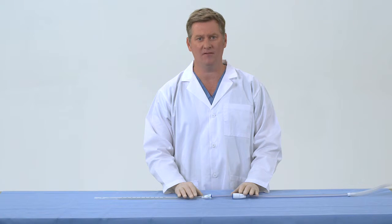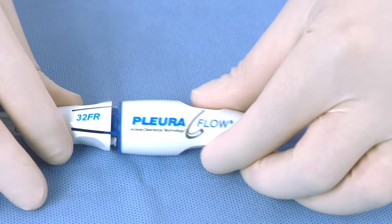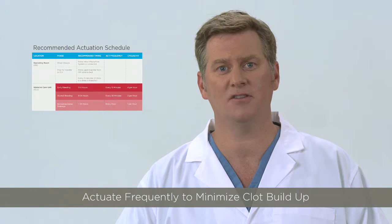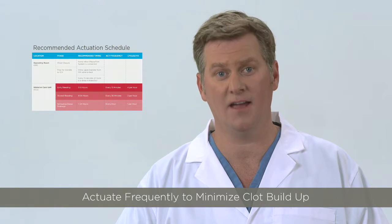Remember, the objective is to clear the clot into the larger guide tube. When the clot has been broken down and removed, replace the clearance loop into the parked position. Keep in mind, more frequent actuation of the device helps minimize clot on the guide wire and loop.